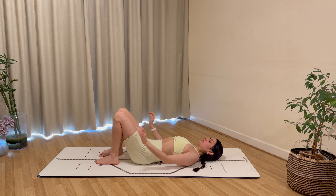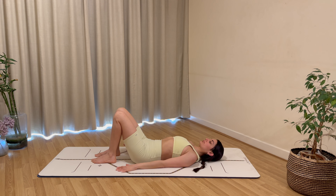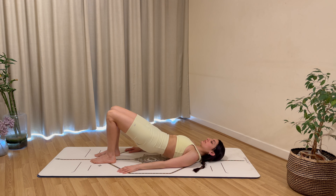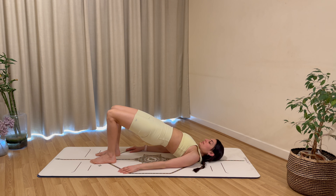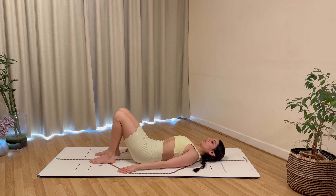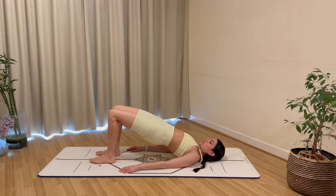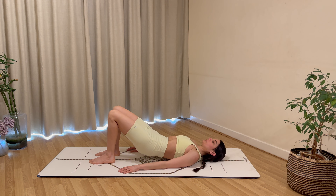Come to lie on your back and bring your arms overhead for a full body stretch. Bend the knees in, placing your feet flat on the floor, arms down by your sides, feet hip distance apart, heels closer to your hips. Let's imprint the spine, press into your feet and heels, lift the hips followed by your spine, coming up one vertebra at a time. Hold at the top breathing in, then exhale back down, top to bottom, one vertebra at a time.